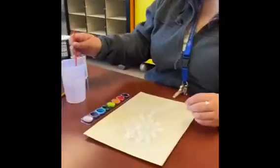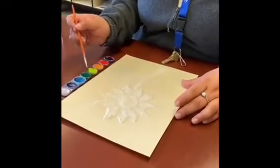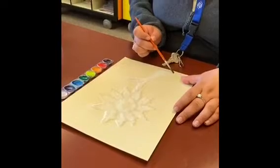I've let mine dry for a few minutes and now I'm just gonna add whatever colors I'd like. You want your paintbrush to be pretty wet, and I'm just gonna start at the bottom.